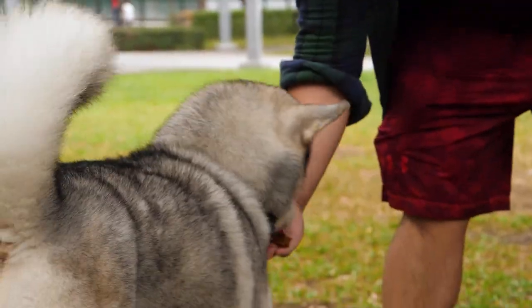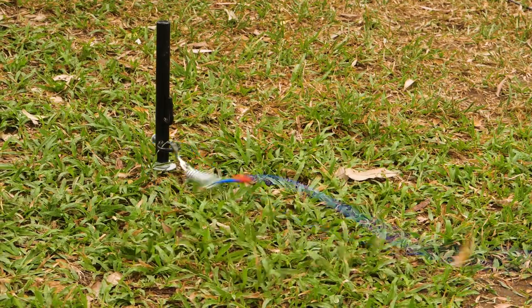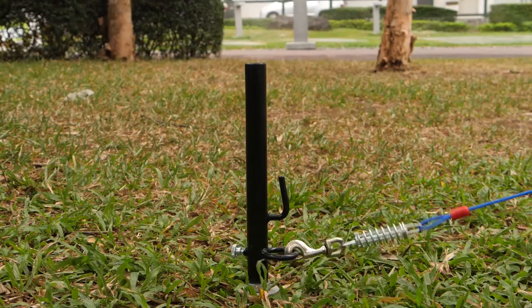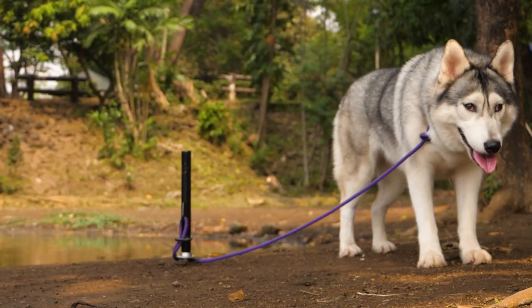The heavy-duty design of Earth and Skye's Dog Tie-Out Stakes means that it won't budge even with large dogs. The stake is zinc-coated, and the stake cover has a plastic matte finish, making it fairly weatherproof.